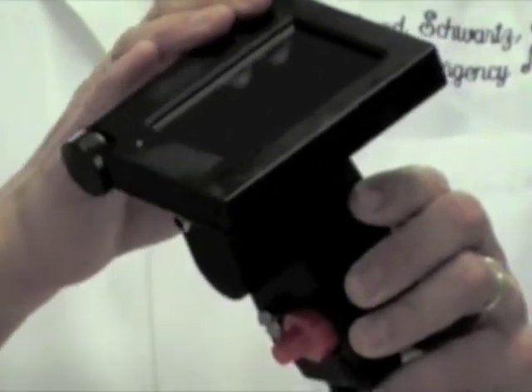After use, the handle of the video rifle should be wiped down with a topical disinfectant wipe as well.